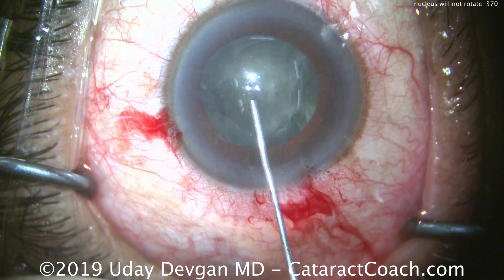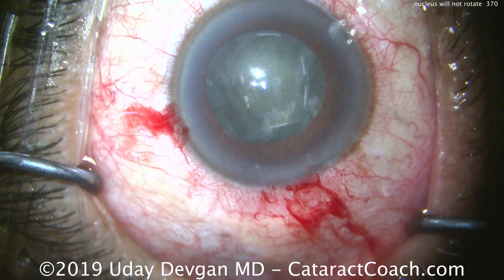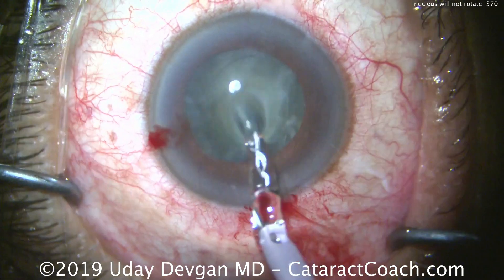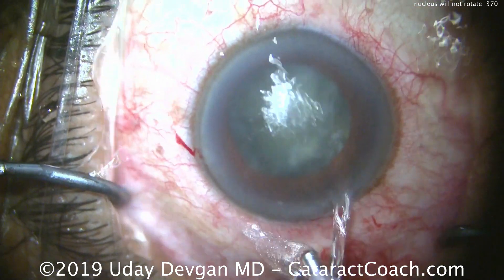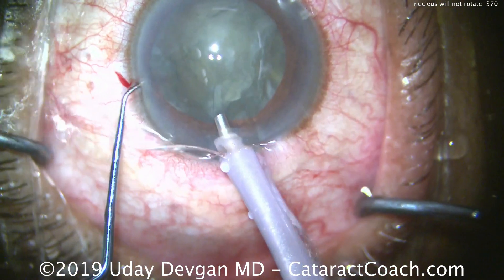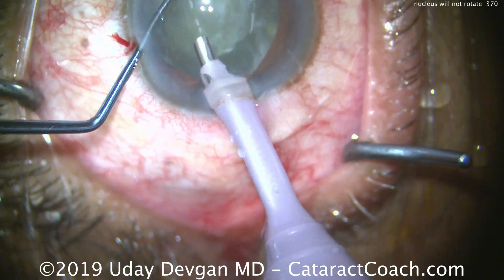So what now? Let's put in some more dispersive viscoelastic. I'm just going to chop it in the bag — we don't have to rotate it. I can chop it in the bag and then just bring each half out of the capsular bag into the iris plane and emulsify it there.